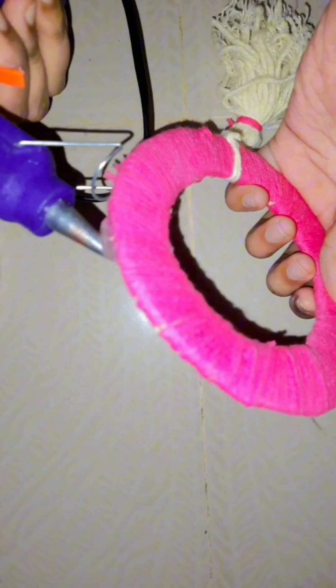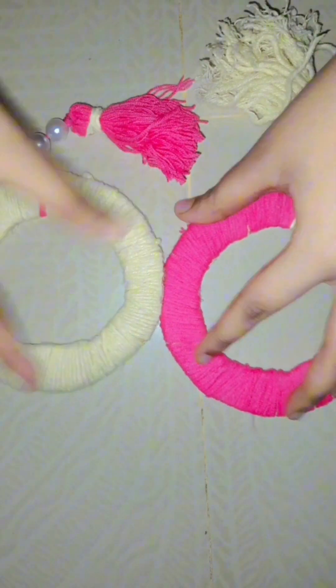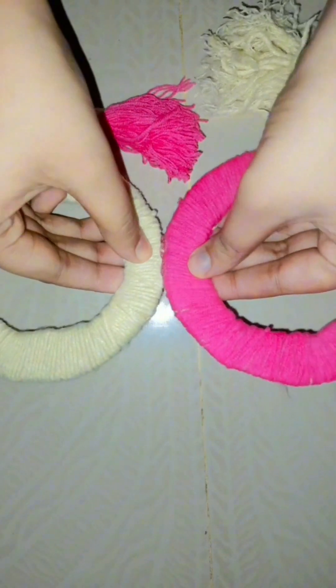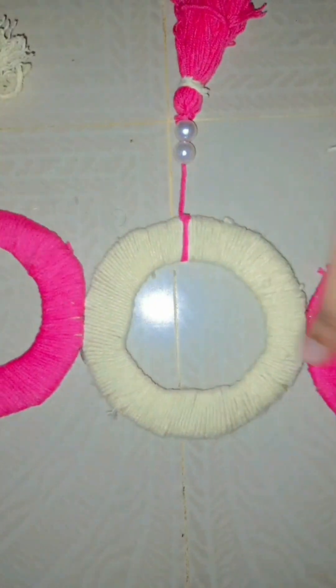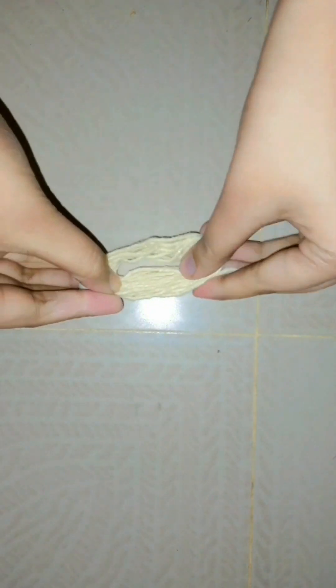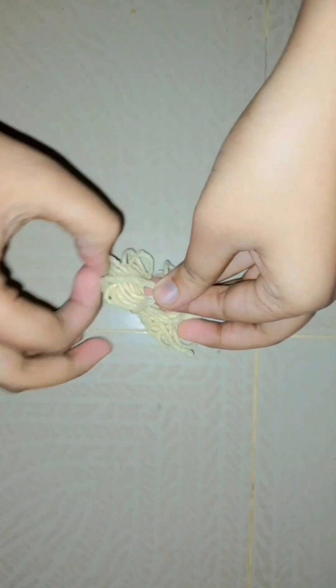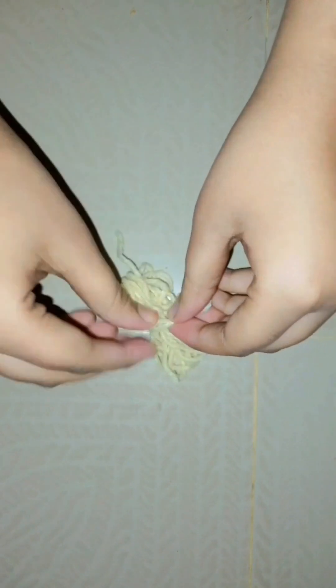Then I will arrange those cartoon cutouts in stages and apply them with the help of a glue gun. Then I made some flowers and decorated the wall hanging as shown in the video.